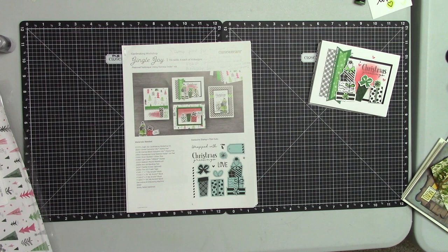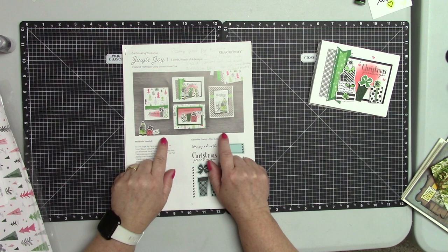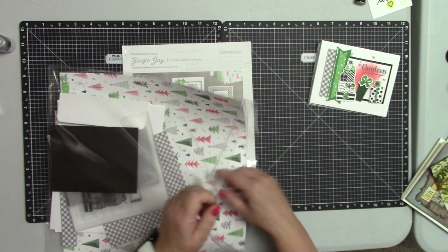Welcome everyone! I hope you all had a nice, relaxing Thanksgiving. I just wanted to pop in to share my next class with you, which is the JingoJoy card making workshop.